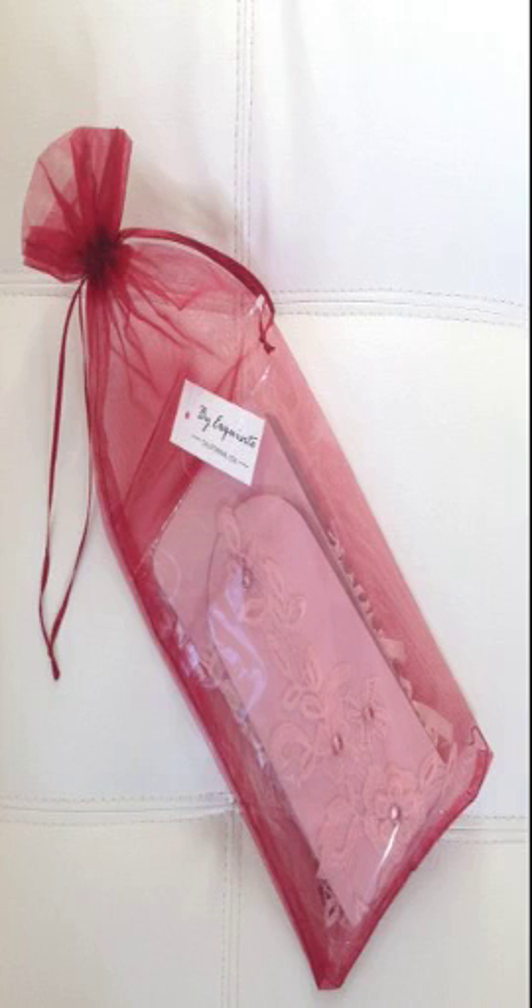Exquisite fingerless sequins rhinestone bridal glove. Perfect gloves for formal, wedding, theatrical, and costume party occasions. These beautiful gloves display women's beauty and elegance.